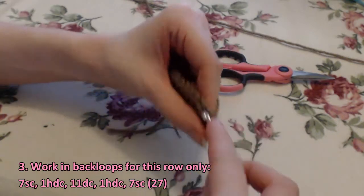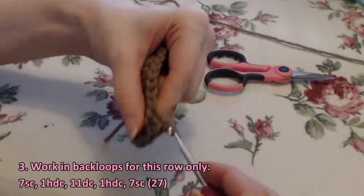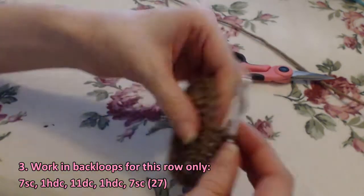For row three, we're going to work in the back loops for this row only: seven single crochet, one half double crochet, eleven double crochet, one half double crochet, seven single crochet.